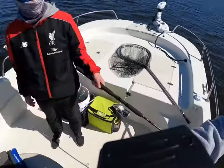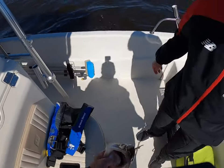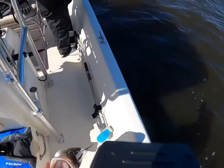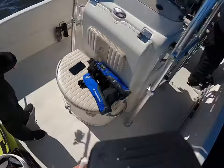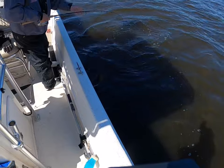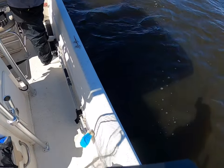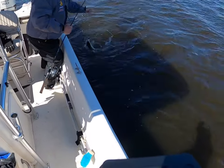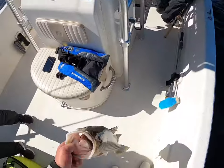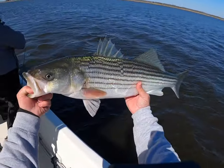Look at that striper — oh man, we just got into them. Tony get the net. So not only has my nephew caught his first striper, he just backed it up with his biggest striper — and the biggest striper to hit the deck of the Off Course. I am pretty particular about how you hold your stripers, and especially the bigger ones you definitely want to cradle them under their stomach.